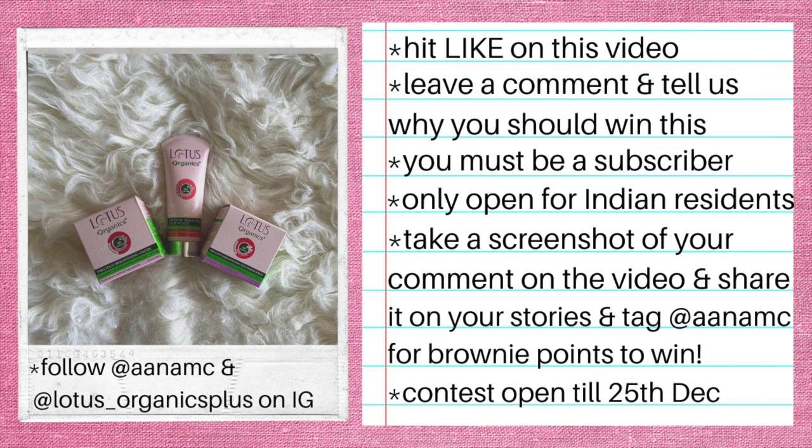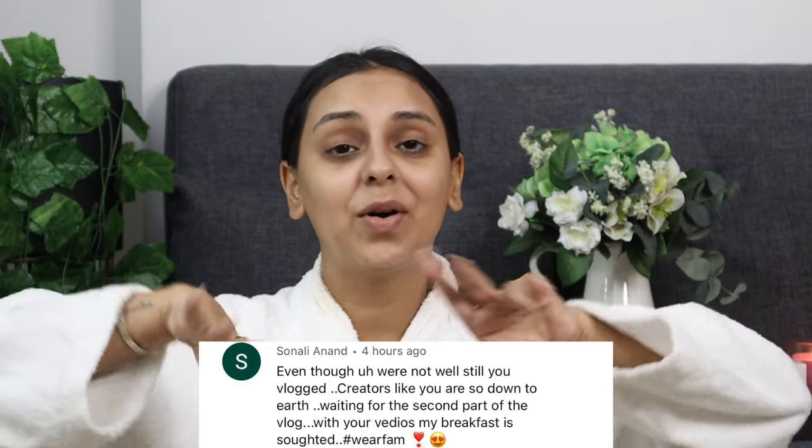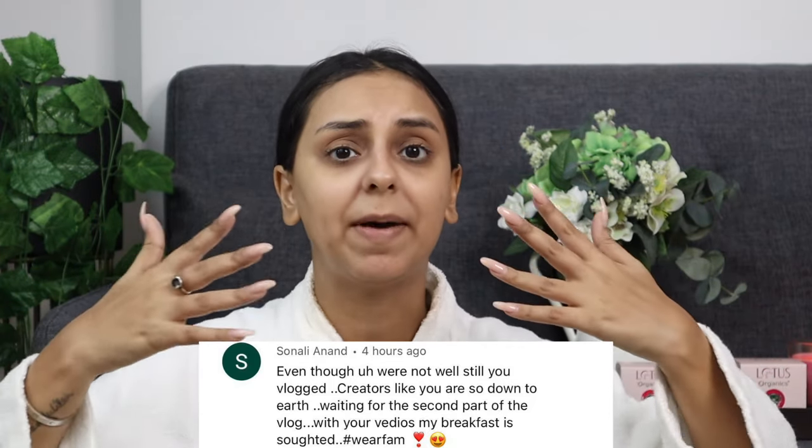Thank you for hanging out with me! Remember there is a giveaway in this video — go ahead and read all the instructions on screen carefully and follow them to win. The Where Fam comment shoutout of the day goes to Sonali Annan — thank you for always talking to me in the comments. Leave your video requests, suggestions, feedback, and let me know if you've tried these products. Links are in the description below. I will see you tomorrow — videos every single day! Bye!